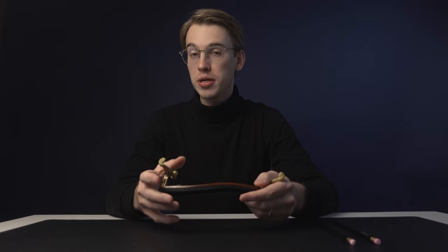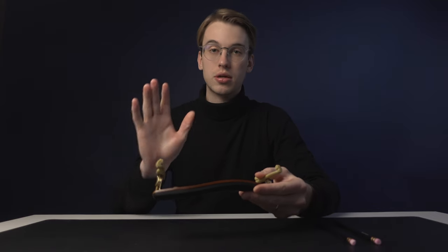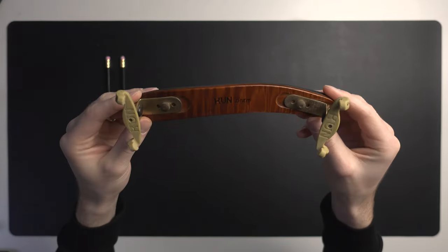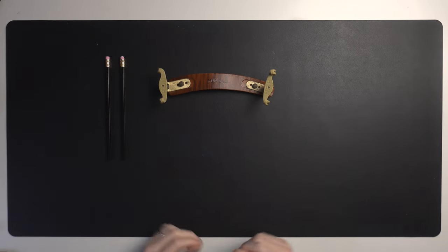There are different shoulder rests out there that make no difference in sound. With this Kun Bravo, there is a slight difference in dampening, but it's not a big deal — I find it really comfortable on the shoulder. Another small but overlooked item you should have, which doesn't cost much, is a chin rest wrench.